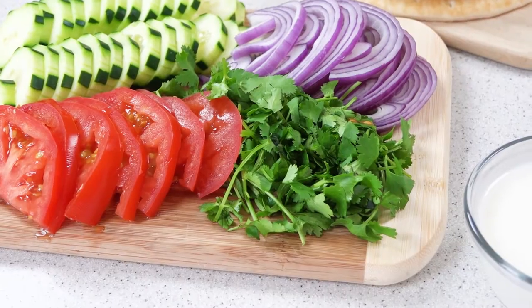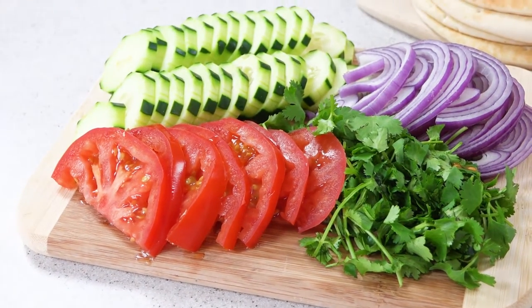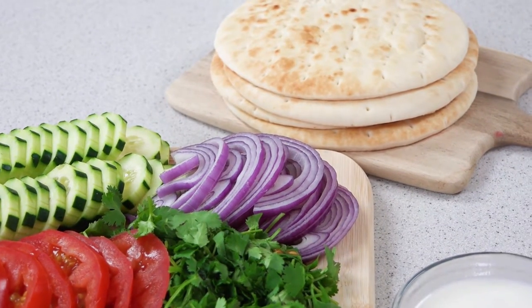This is also a great time to prep all of your vegetables that you're going to use as toppings on your gyro. I like to use fresh cilantro, sliced tomato, sliced cucumber, some sliced red onion, and of course you'll need some pita bread.